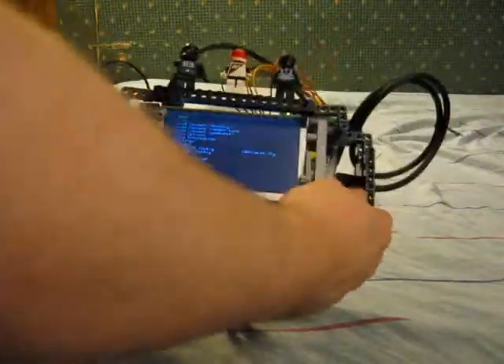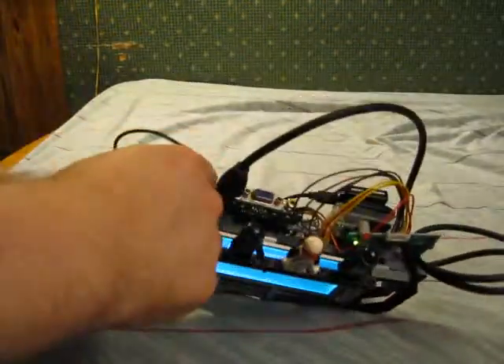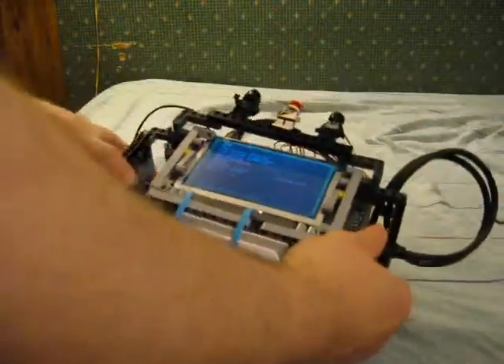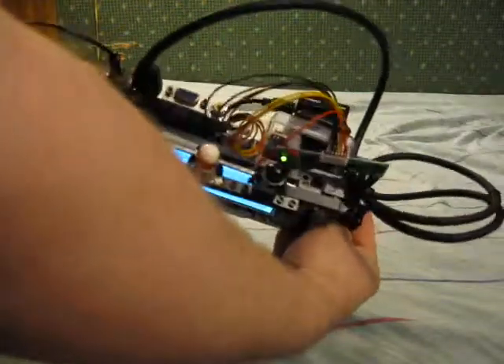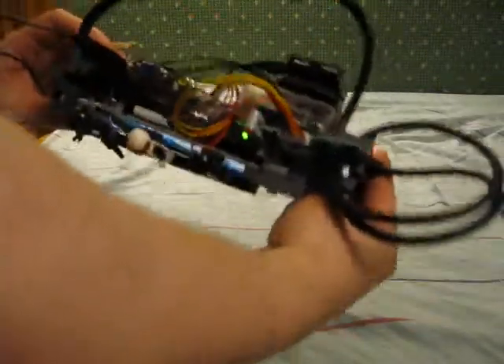It really kind of started out as just a display box for the screen, since it has a separate controller and I wanted to have it all together. It just kind of evolved into a handle just to see if I could do it. It's way big right now — part of that's LEGO, part of that's just bodging things together.